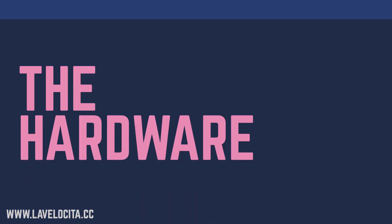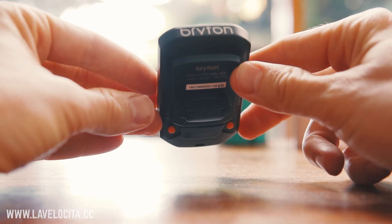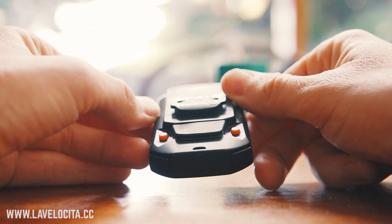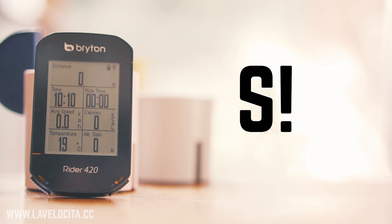Let's start with the hardware. The Rider 420 is rocking a 2.3-inch display, 35 hours of claimed battery life, and a frankly ridiculous number of tracking protocols: GPS, GLONASS, BDS, GALILEO, and QZSS.